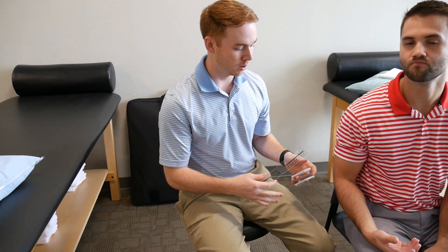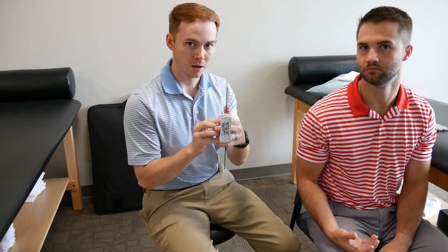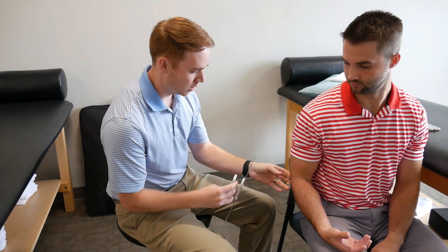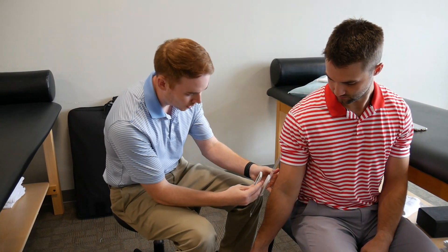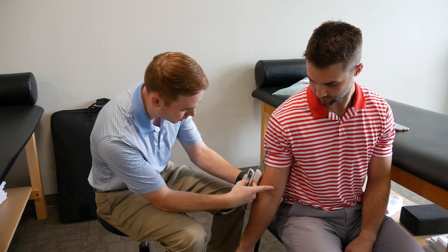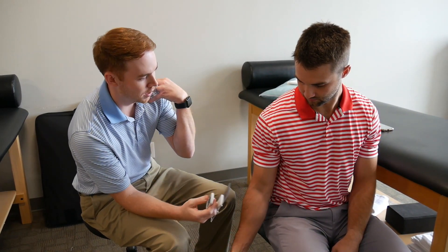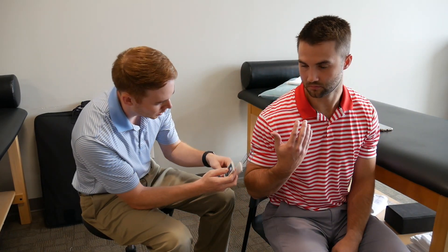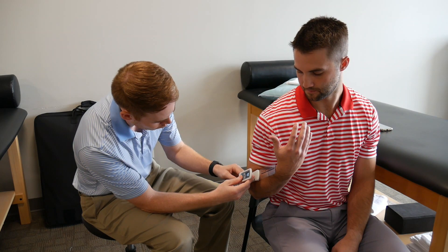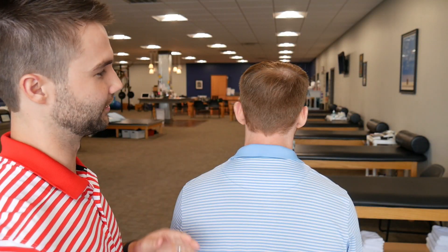To measure Kyle's elbow flexion and extension, I'll attach the longer lever arm to make it easier to measure. Kyle, go ahead and drop your elbow down as far as you can — you can see he gets full extension, actually a little bit of hyper-extension. Let me bring you back to zero — perfect. Go ahead and bend that arm as far as you can. And we got 129–130 degrees, which is normal for an elbow.